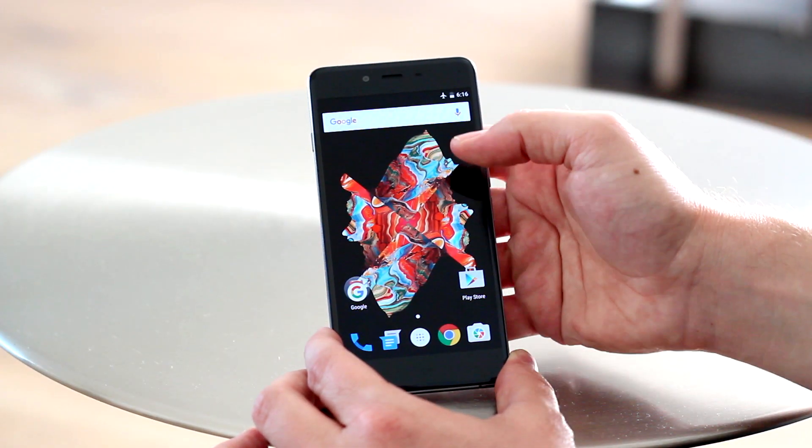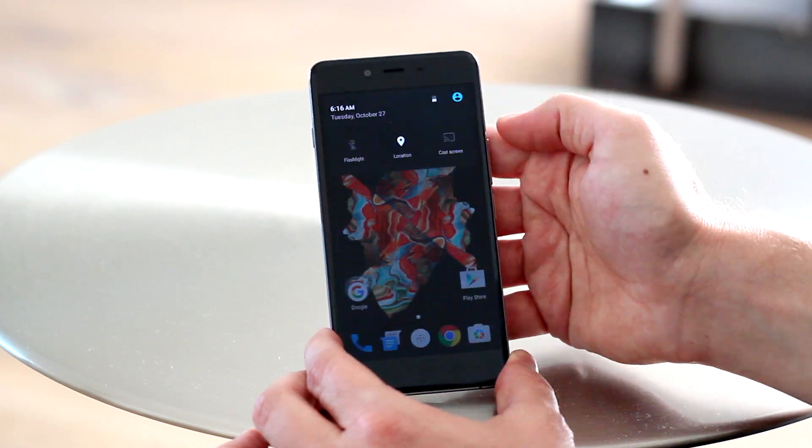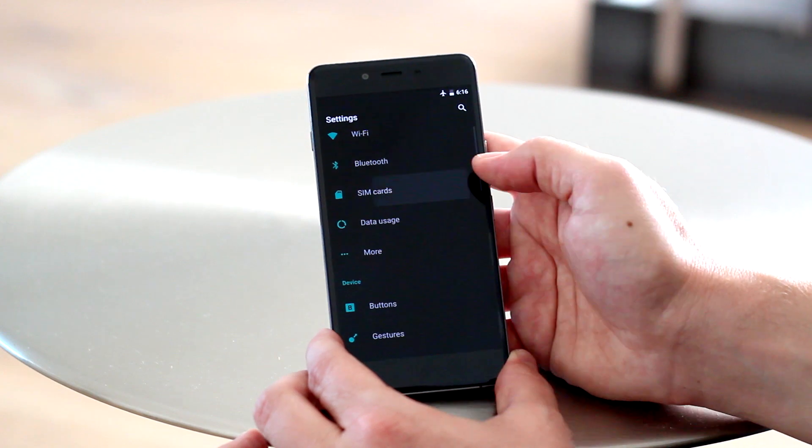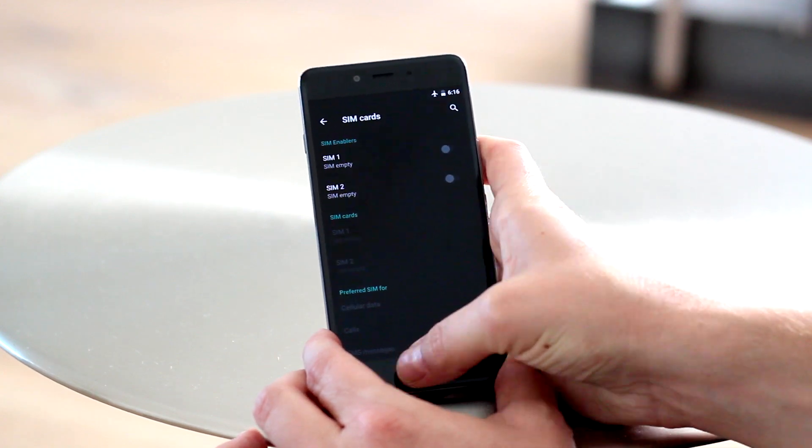Hey everybody, this is Nick from Android Headlines. Today we're going to be taking a look at Oxygen OS 2.1 that powers the brand new OnePlus X. The OnePlus X is sort of a mid-range device from OnePlus.